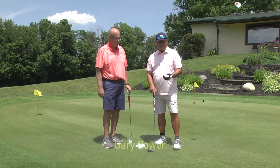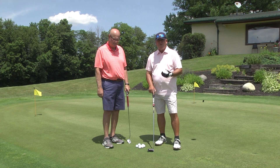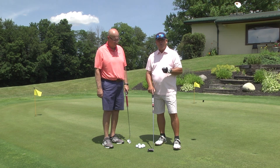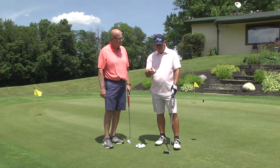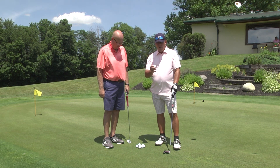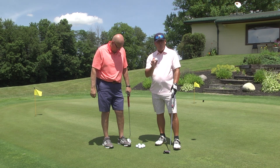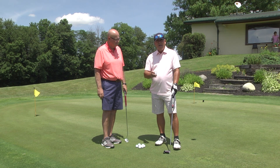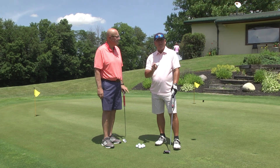Now in this next segment we're going to cover putting. With putting, it doesn't matter how you stand or how you grip the club, but you should have your head and eyesight directly over the golf ball. Keep your wrists stiff and firm and bring the putter straight back and straight through it. We're going to putt with these new Vice golf balls, which already have a black alignment line on them. If your putt's going straight, aim the black line straight at the hole. If it's going to break right to left three inches, aim the black line three inches to the right of the hole.